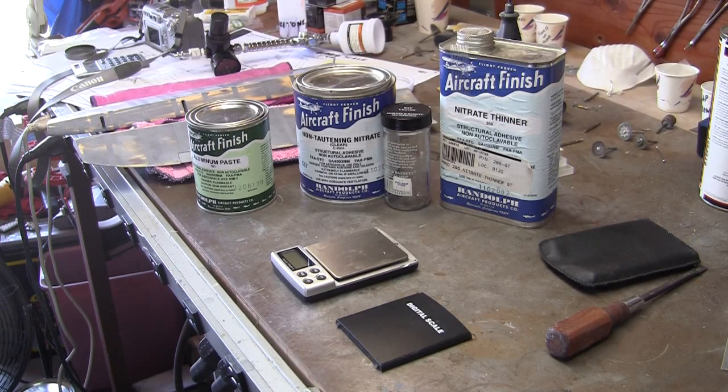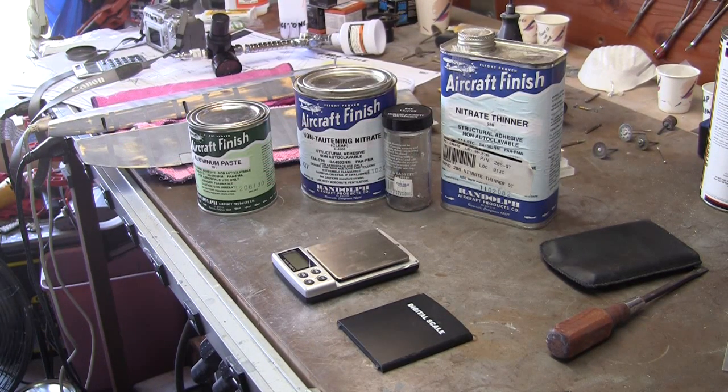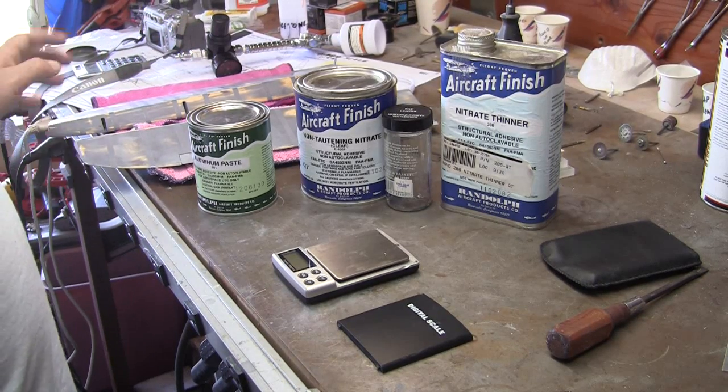Hi guys, this is a newbie tackling the Zeroli Corsair. This is episode 12 and today I'm going to be squirting some silver nitrate paint onto the ailerons.